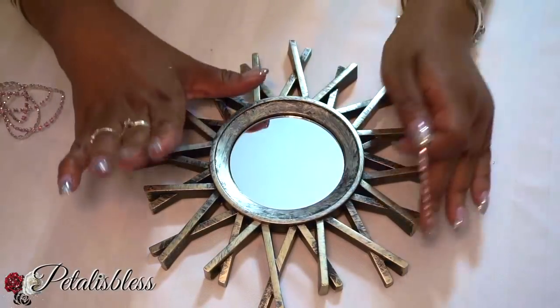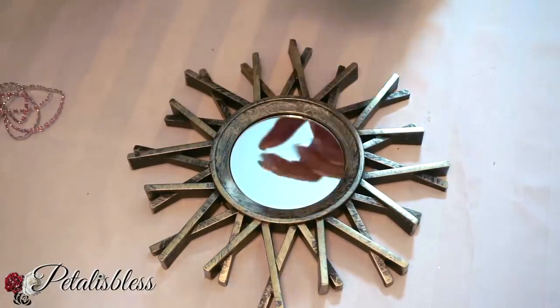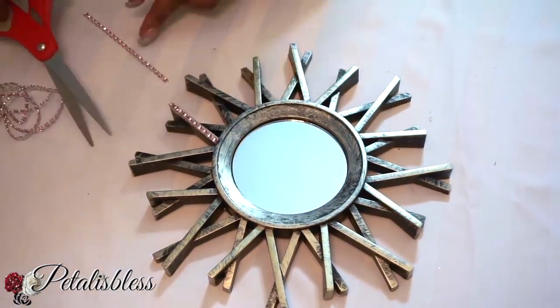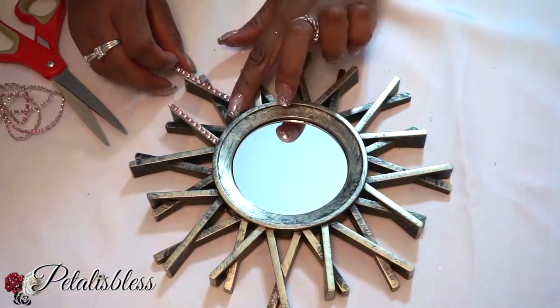I have this mirror here that I got from the Dollar Tree — I'd forgotten to put it down — and I'll be using the bling wrap from Totally Dazzled, the rose gold bling wrap, and I'm just gonna lay it out through all these little pegs that are sticking out from the mirror.